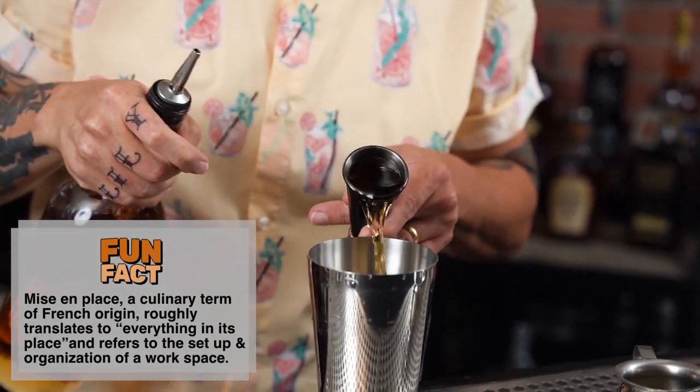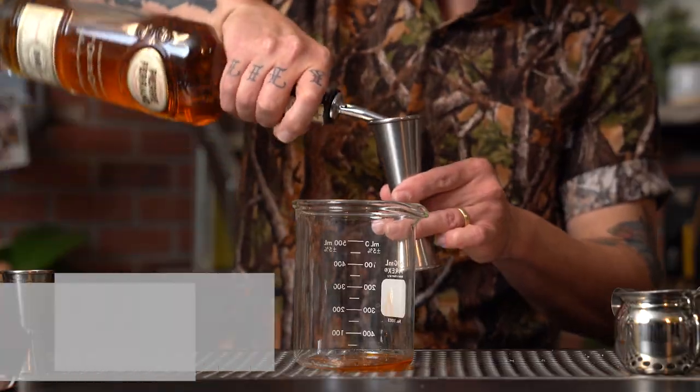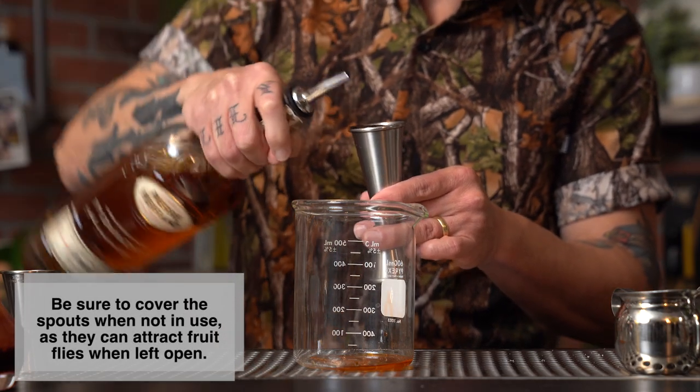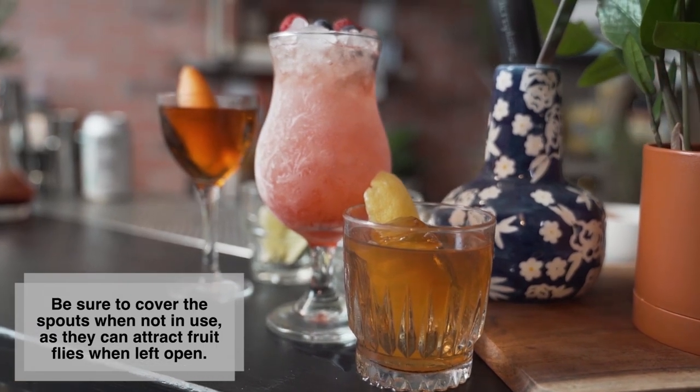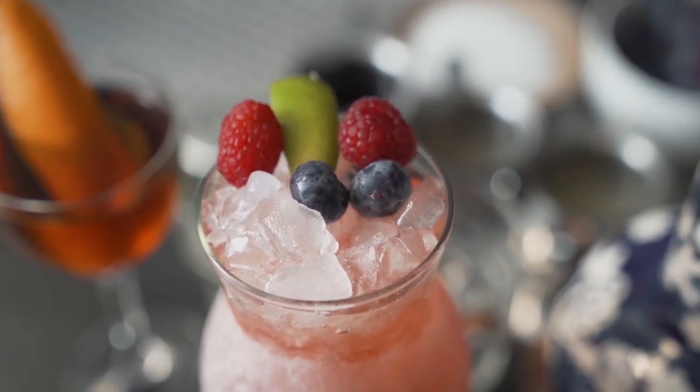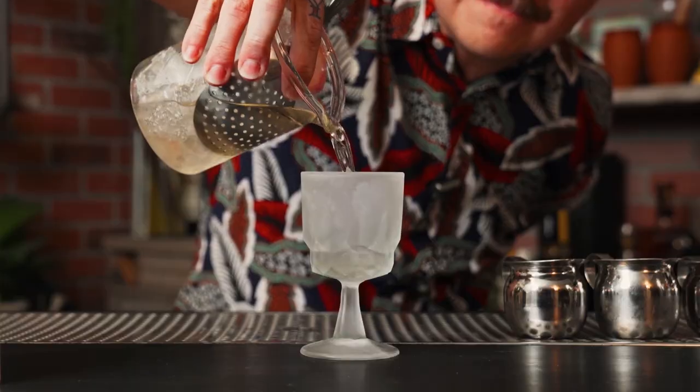The next thing you might want to consider picking up are pour spouts. These aren't for everybody, but if you make cocktails often and you're entertaining for a lot of people, you might find them very useful. They make it easier to jigger, easier to move quickly, and easier to pour a lot of syrup. You're not going to want to put a 25-year scotch through one, but if you're cranking out daiquiris it might be that much easier. You can pick them up online or at a local restaurant supply store.